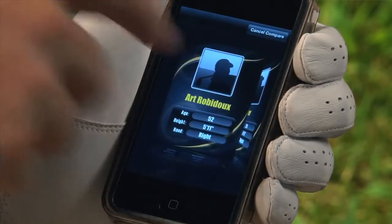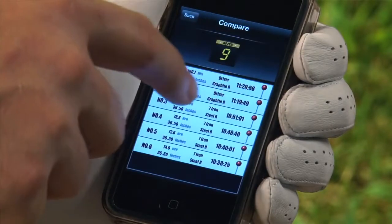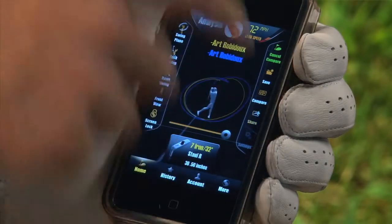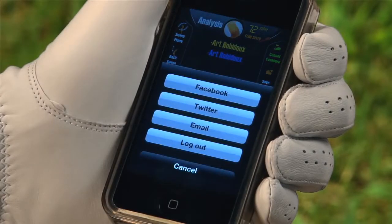To compare, simply select a swing, then choose Compare. You can share your swing via Facebook, Twitter and email.